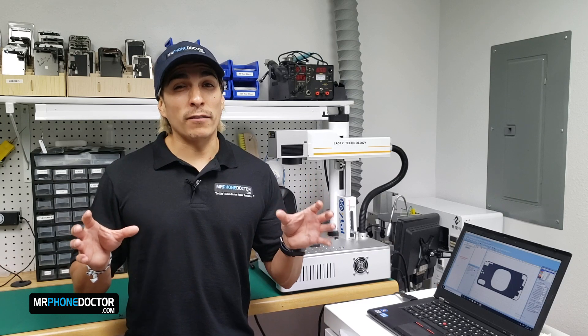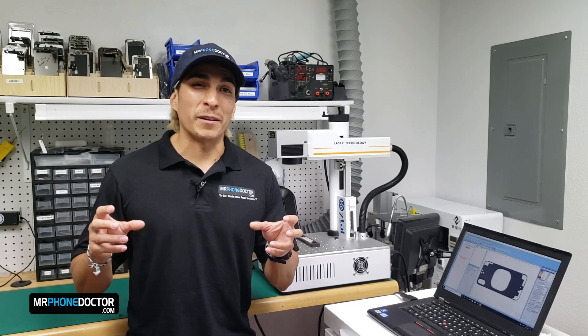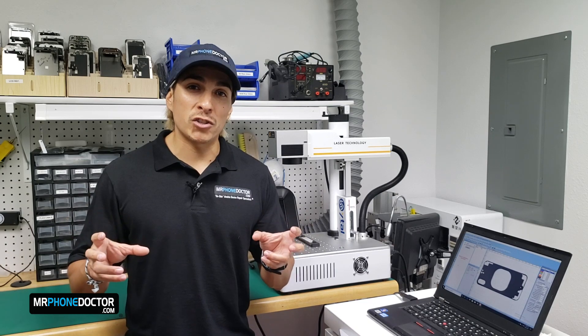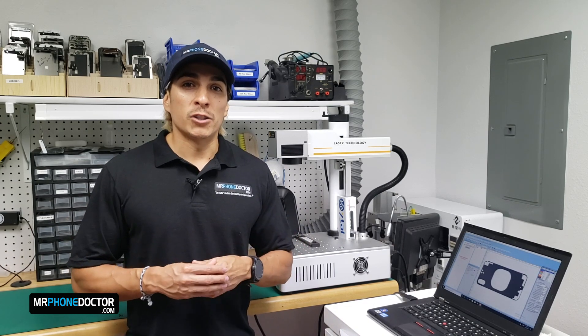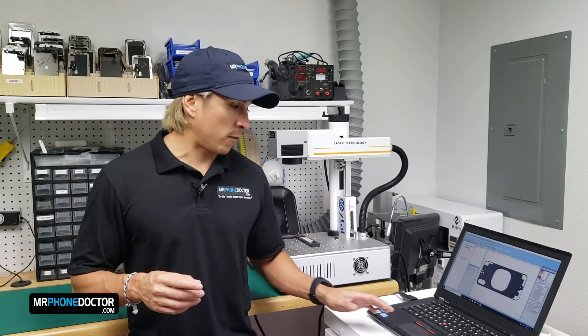If any of you have attempted to remove the back glass by hand, you may have noticed that it is an almost impossible and very time consuming task. Using this laser machine will give us a smooth and clean surface so that we can easily attach the new back glass. So let's begin by firstly loading the correct model template into the software.